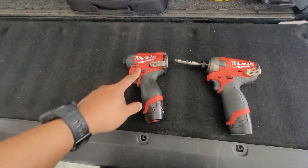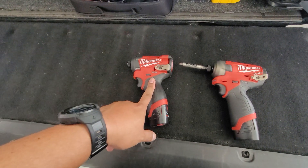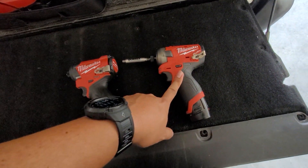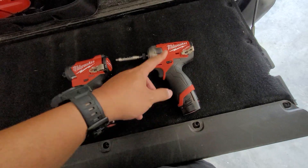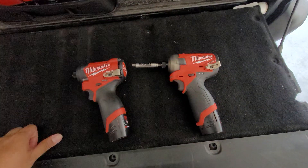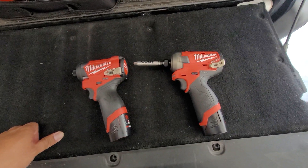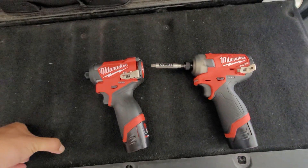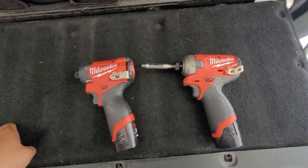Anyway, the regular M12 impact driver is $129 with two batteries — including a bigger battery — and a drill. The Surge is $88 or $98 with two batteries and a charger. For me it's just too expensive for what it is, and it's not better than the regular impact driver. That is an absolute lie — don't fall for that.